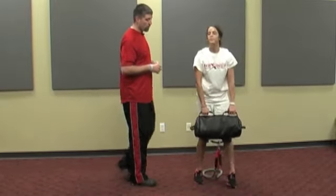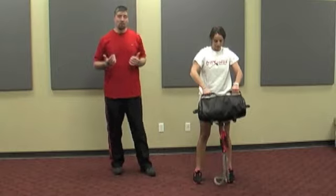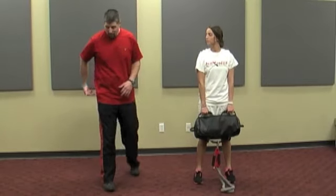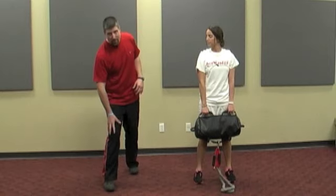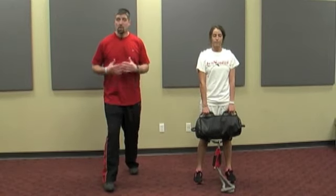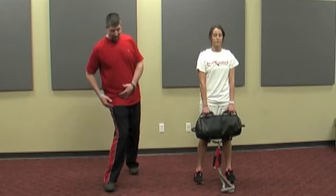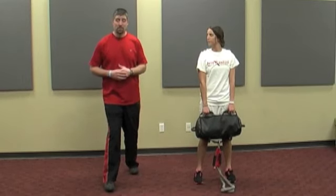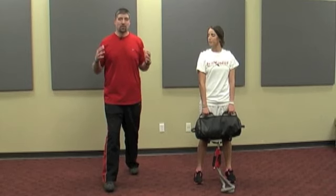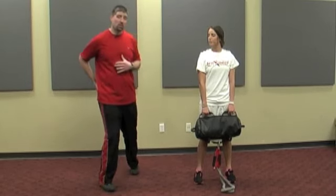For this first exercise, we're going to do a miniband sidestep, which a lot of people know what that is, really trying to train the glute med. That glute med starts up here, comes all the way down, attaches on the outside of the knee, and it's what controls this position. The most common mechanism of injury for an ACL is this valgus internal rotated position. So we need to make sure we train our athletes to stay out of that position — one way we do that is by really training this glute med.